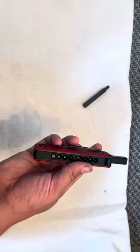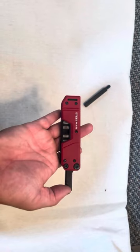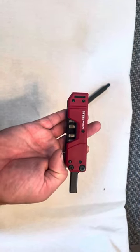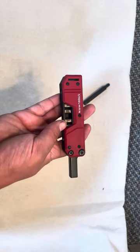I found it pretty cheap on Amazon — I think it was right around 20 bucks. So the Steelman folding screwdriver — go ahead and check it out if you're looking for any type of EDC screwdriver. So far this one's been a winner.